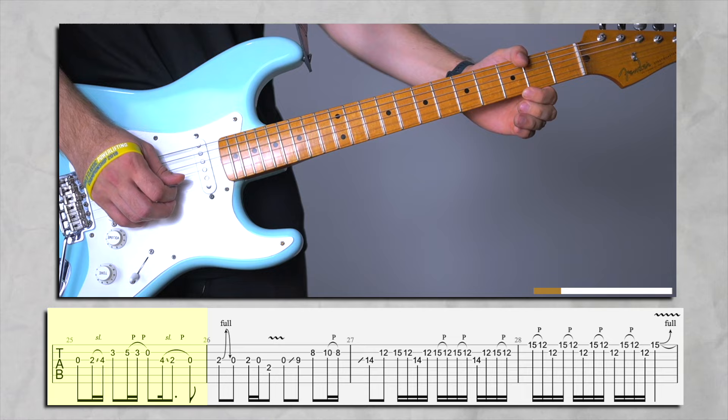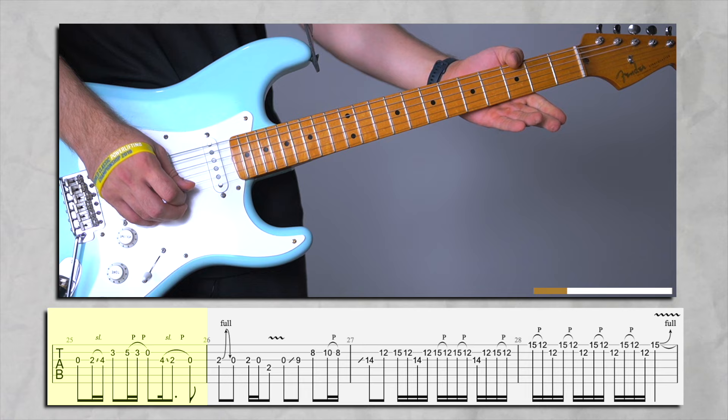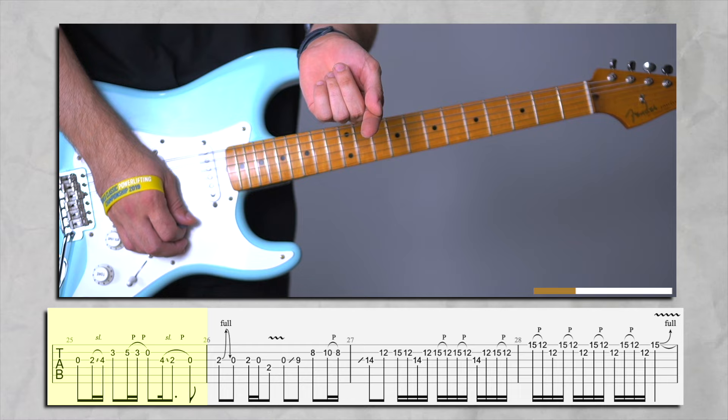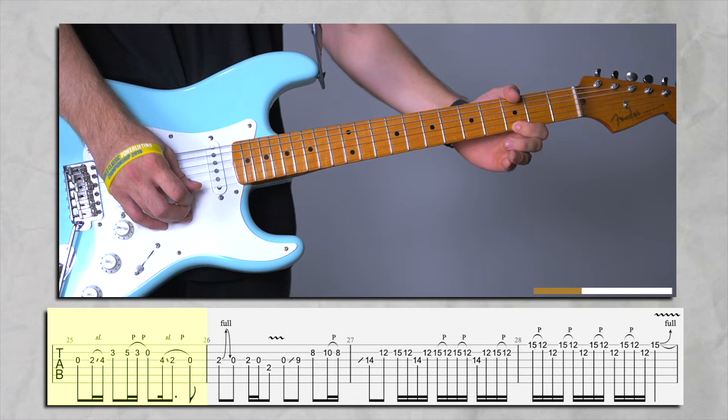I want you to do it with the side of your finger — look at my fingers. Not the other way, but with the side of your finger. I want you to practice this.